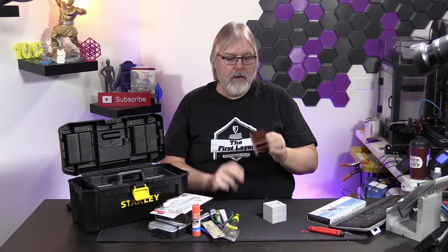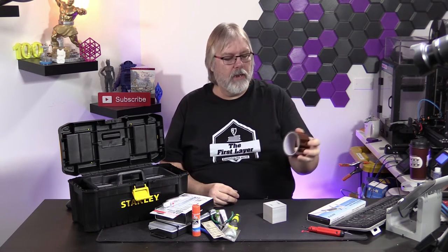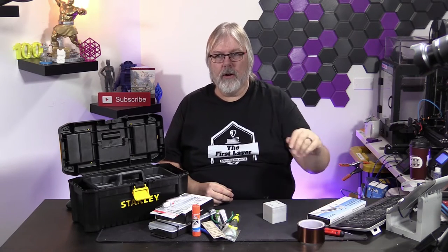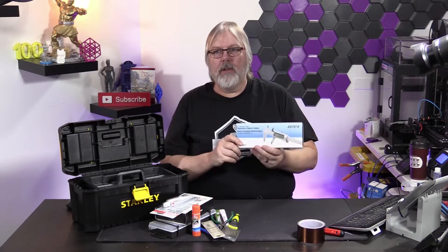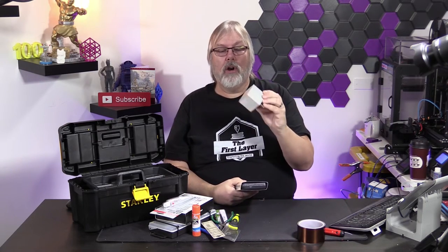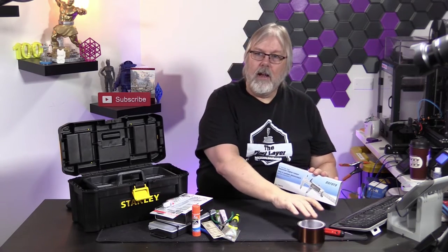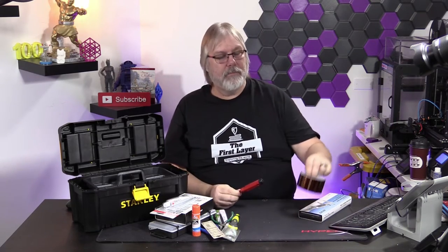Some Kapton tape is also always good to have. You can put Kapton tape on the bed as a surface if you need to, but it works really well when you're trying to tie your thermistor down onto your heated bed or around your hot end. And last but not least are some calipers. I'd go out and get a good set of digital calipers so you can measure your calibration cubes and make sure they're coming out to the dimensions you set up in your slicer. These are all very important pieces I would add to your kit.